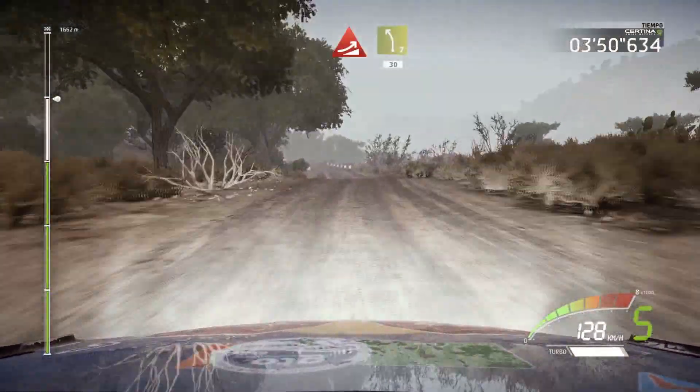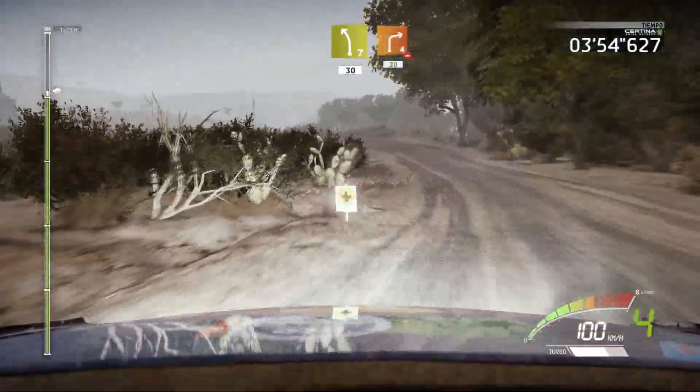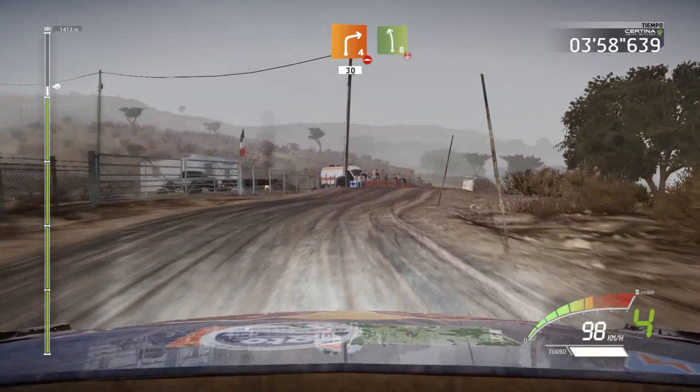Jump, into left 7, 30. Right 4, don't cut, over bumps, 30. Left 8, over crest, brake.